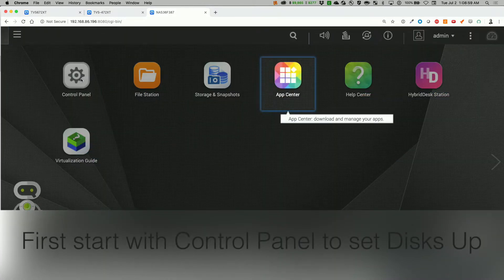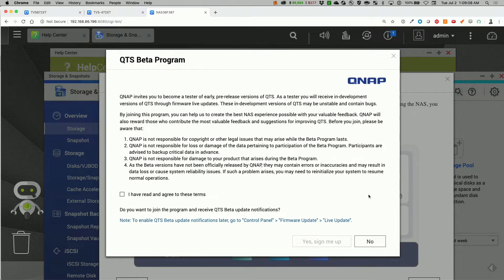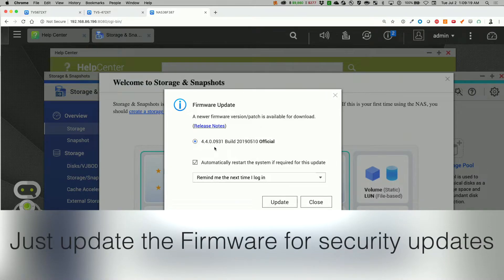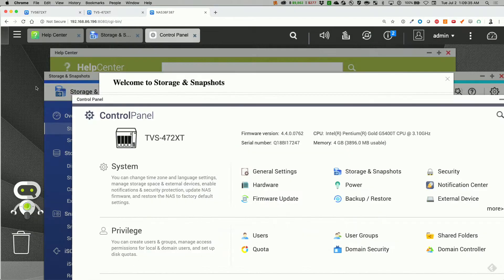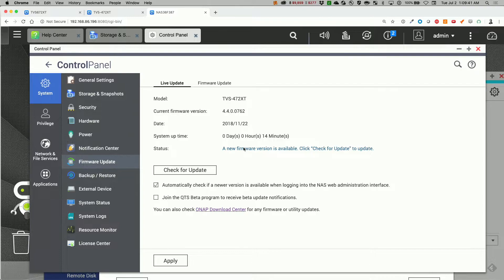The first thing I'll start off with is the control panel. Let's see what updates I need to do first. A bunch of windows just popped up. I do not want to sign up for the beta program. It looks like a new firmware is available: version 4400931. I'm curious what the existing one is — let's check that out. The current version is 4400762, from 2018-11-22.